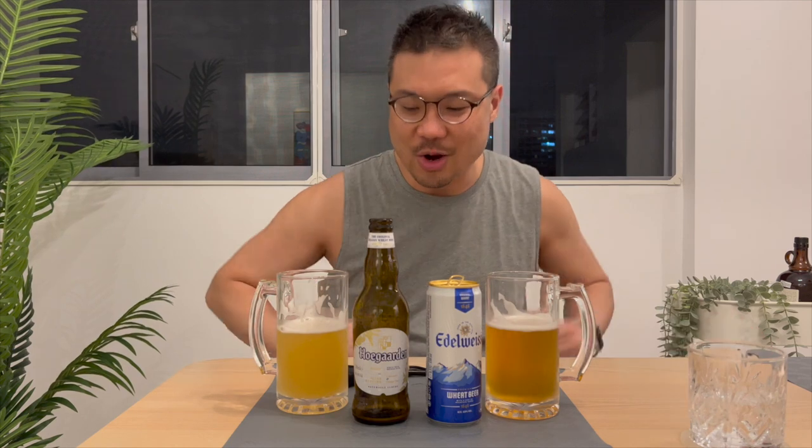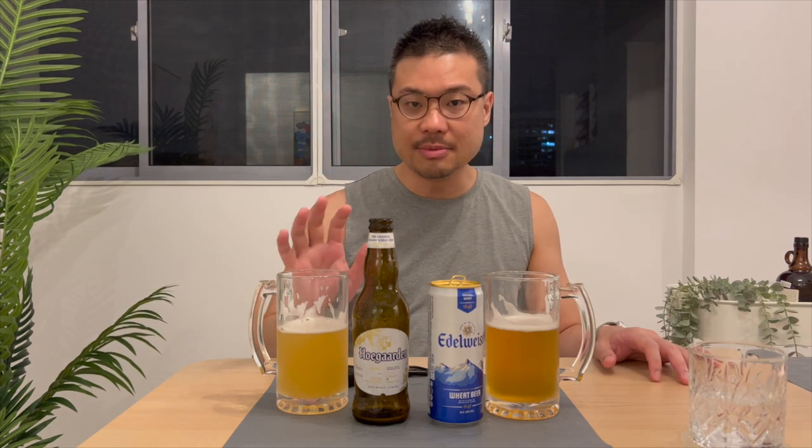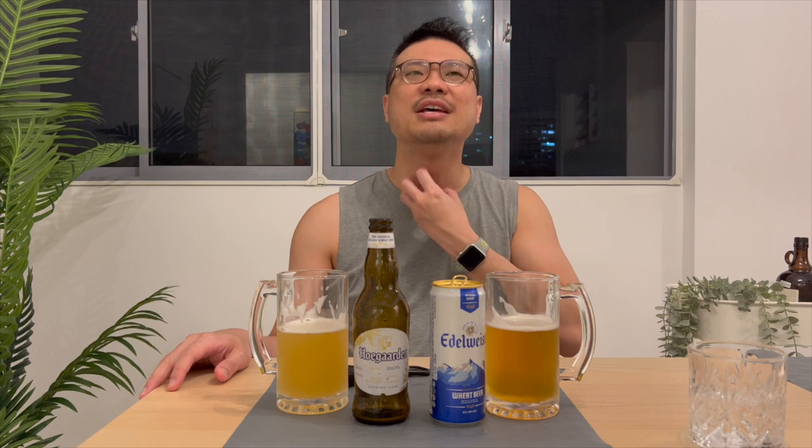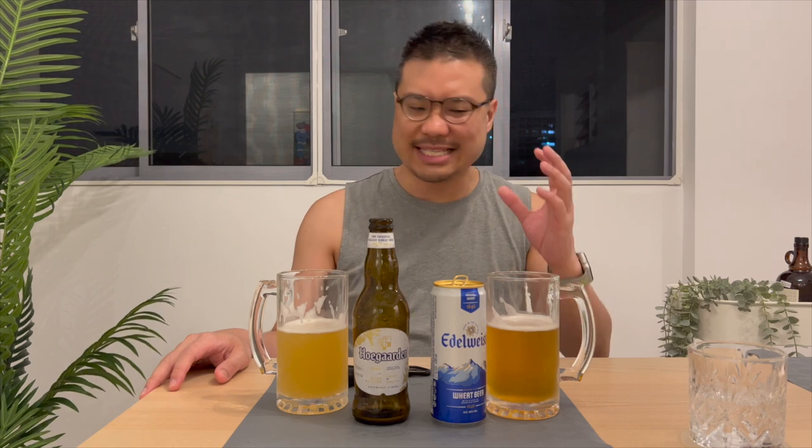Review time. The Whole Garden comes with coriander and orange peel. I don't taste the coriander, thankfully. But it does taste very citrusy. In terms of finish, the Whole Garden lasted really long — it went down all the way, which was really fantastic. For $4.75 per bottle, I'm expecting higher quality. The Edelweiss has a very similar finish, though it ended a little bit earlier, just at the end of my throat. It's more fruity — they did say apple extract, but I still taste banana in there.